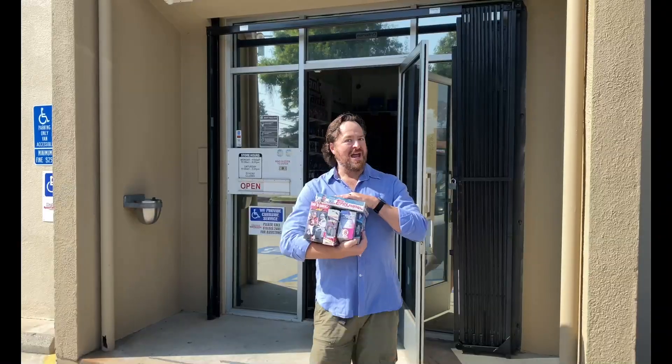I'm Craig Michelson, and I just got back into the hobby after more than 15 years away. Join me as I reconnect with the hobby one pack at a time. Now let's rip some packs.